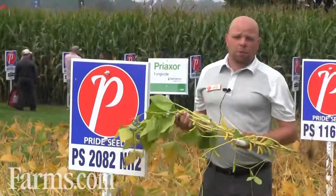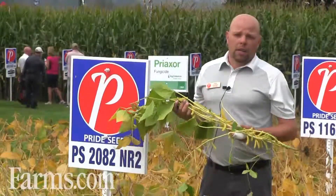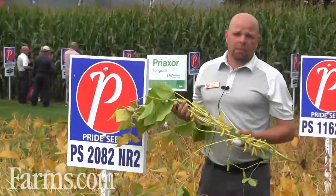PS 2082 will bush, so it can be planted on that wider row and offer great standability throughout the season.